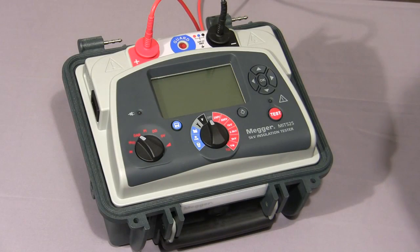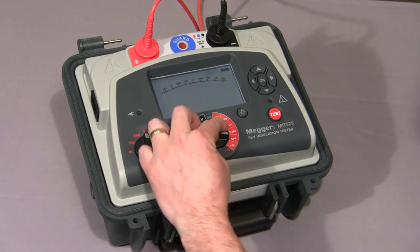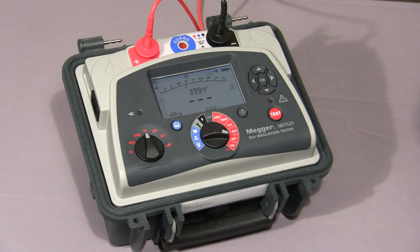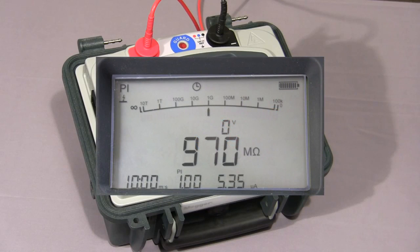I will now show you a polarisation index test. We set the mode switch to PI, the range switch to the required test voltage, then press and hold down the test button until the test commences. The instrument will take a reading at 1 minute and at 10 minutes and then show the ratio. The test is now coming to an end and the final polarisation index value is displayed.